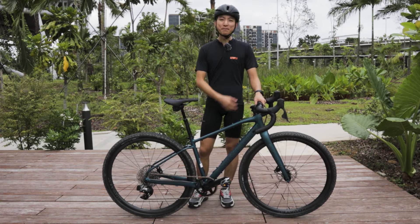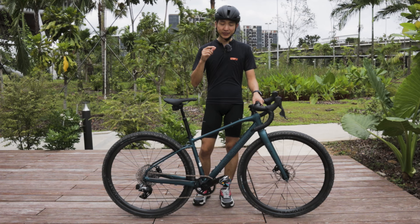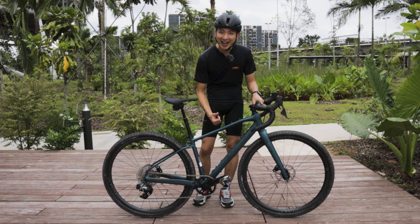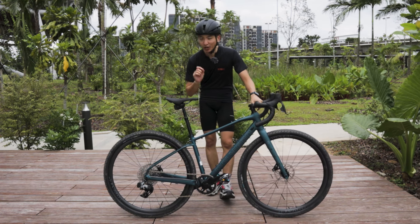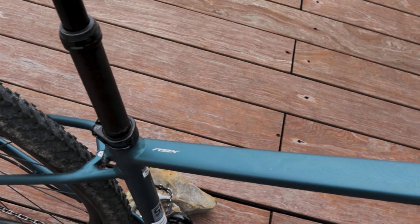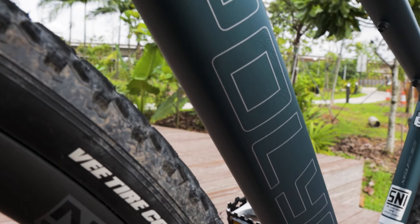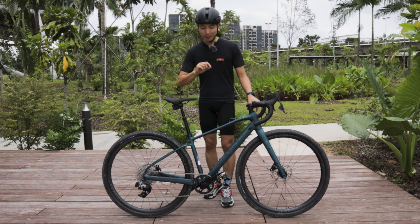Last but not least, I want to comment on the colour of this bike. Every time we have a Polygon bike, we have something to say about their colour, and this time they have done well — I am very impressed. It is very beautiful with very good details. If you take a closer look, you can even see some contour lines designed on the top tube and even on the logo. It's beautiful, and I think they are starting to hear our feedback and getting their colours more and more refined.